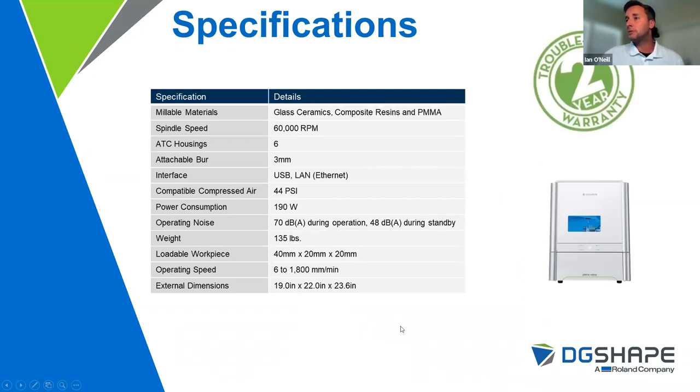Some specs on the mill: glass ceramics, composite resins, PMMA — spindle speed of 60,000 RPMs. We can house six tools inside the machine, USB or LAN connectivity, and only require 44 PSI to operate. A common question is how loud this machine is. People assume grinding glass will be incredibly loud, but this machine is actually quieter than your dry mill. Compared side by side with other four axis or five axis wet mills in the space, this machine is by far the quietest — very nice for your working environment. Weight is 135 pounds and it fits nicely on a countertop. Dimensions are provided if you need to figure out the space required.